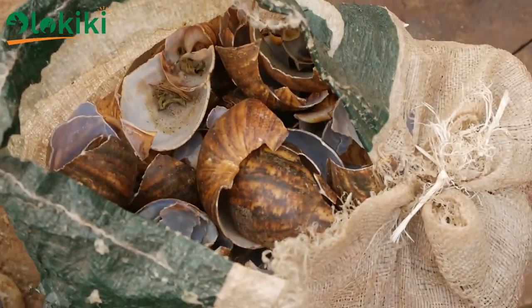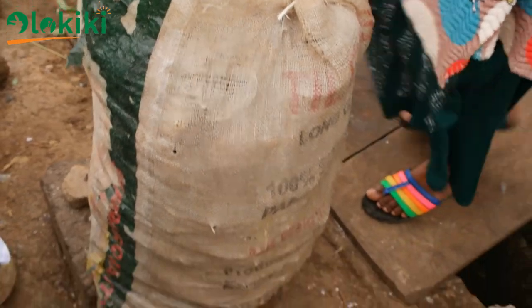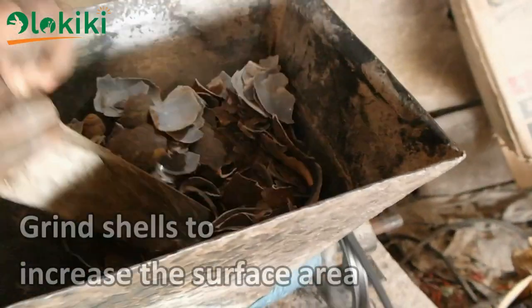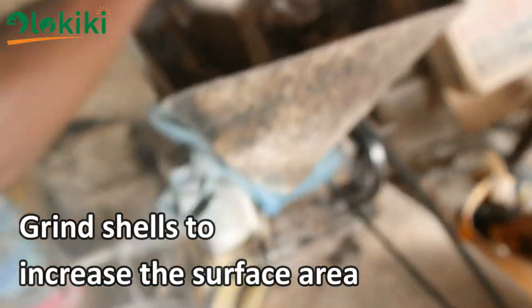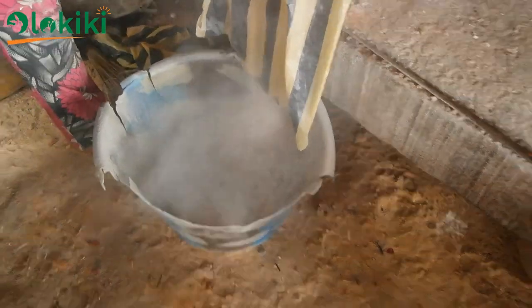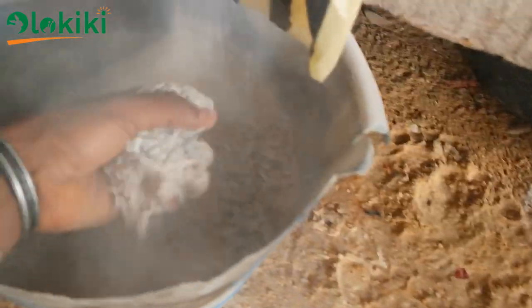I've got an old lady in the market who collects, crushes, rinses, and sun-dries the snail shell for me, so I collect and process the next phase. The next phase is to grind the snail shell to increase the surface area, and this can be done by using a normal grinding machine in the market, or you can use a hammer mill if you have one, or a feed mill.